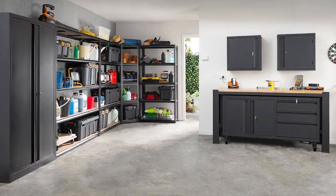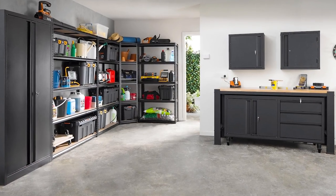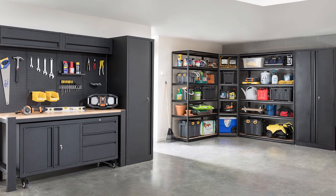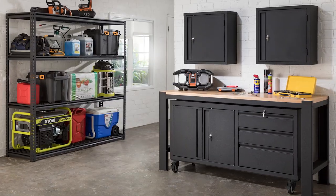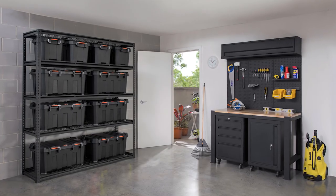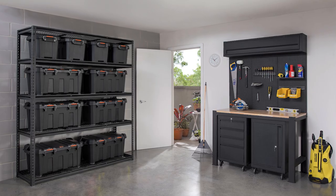This metal cabinet is part of our 1830 series range, which fully integrates shelving, metal cabinets and modular garage storage to create a total storage solution. And if you want even more storage space, or perhaps something more heavy duty, why not check out our 2090 or heavy duty storage ranges. Check out our complete garage storage range at your nearest Bunnings Warehouse.